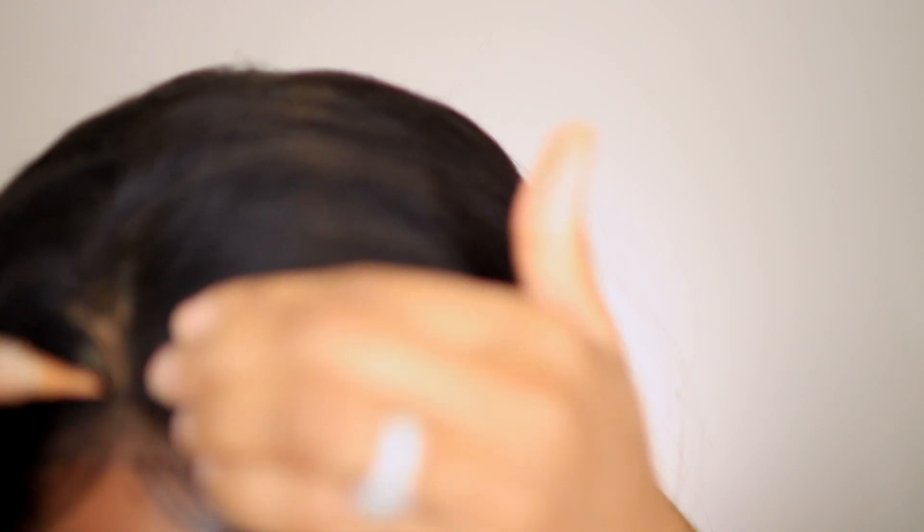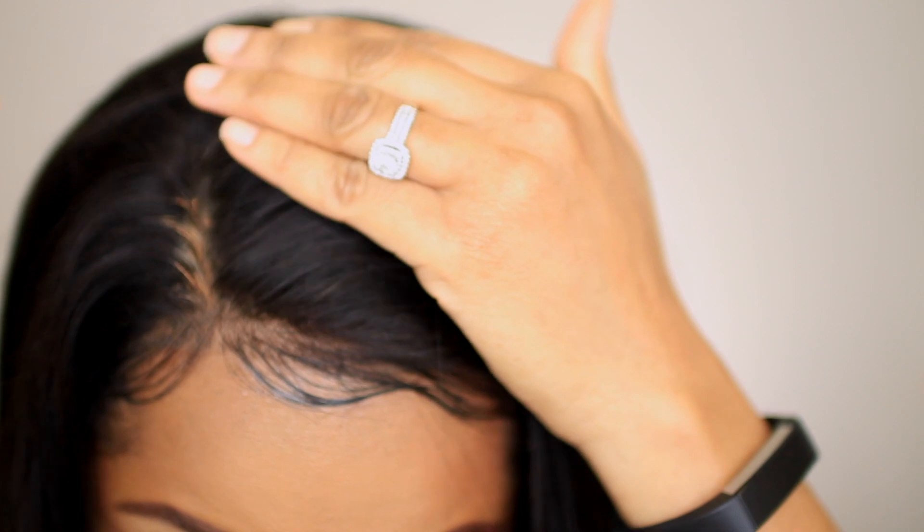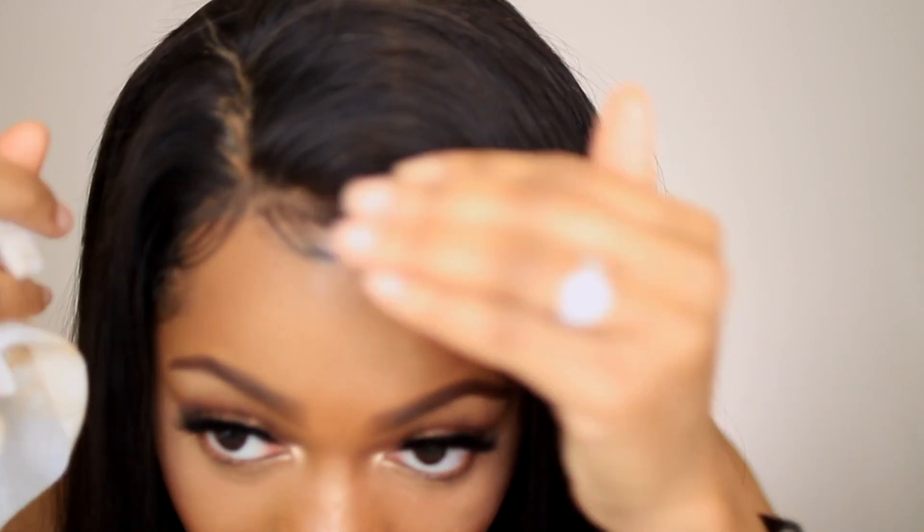Oh no! I personally prefer to apply concealer under the wig so that this does not happen. As you guys can see, I definitely got concealer on the hair. I'm going to clean that up with some makeup wipes. Okay guys, this is the finished look.